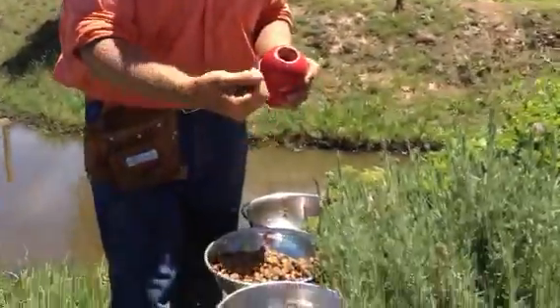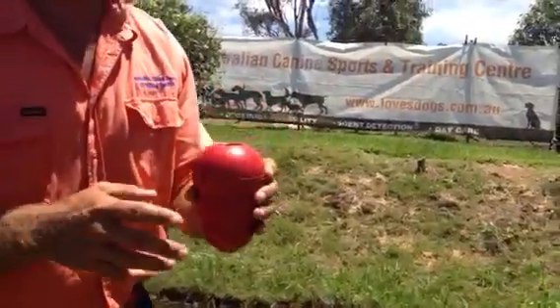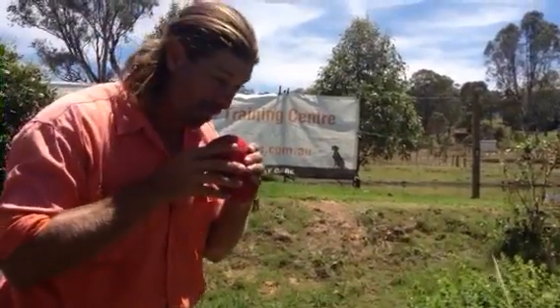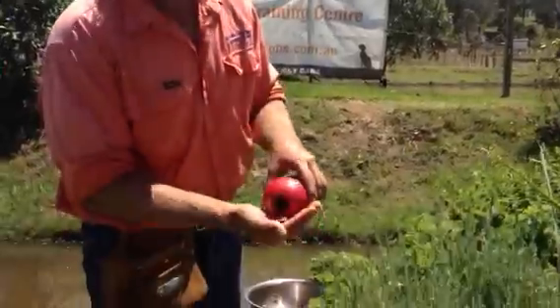Smear it on the inside every time you're filling up your Kong. Then go straight to your high quality kibble — put a handful in there, you want to be going up to that first little bump. The idea of the kibble inside is just to make it easy on yourself and easy on your dog. Unless you've got a whippet-type that can get their tongue in there, it's going to be really hard for the dog to get the stuff right down inside. So the kibble falls out at the end and is that last little bit of a treat.